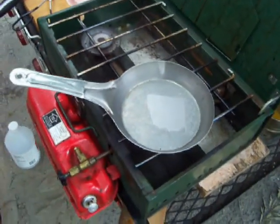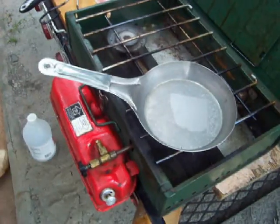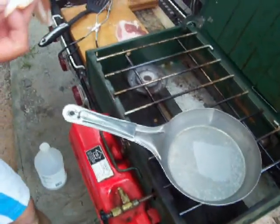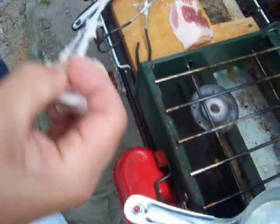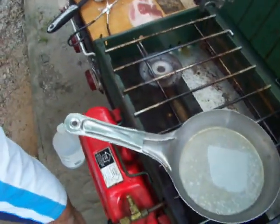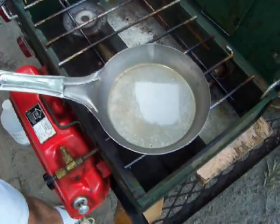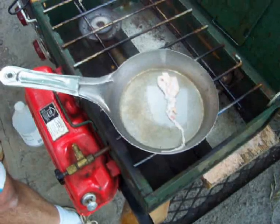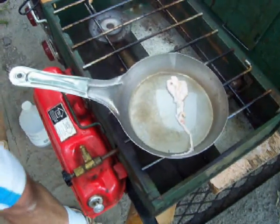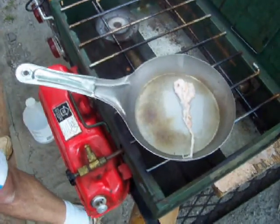Now normally what we would use here is a teaspoon of oil to season the pan with. We're on a camping trip, so I don't have any oil. But what I do have is some of the fattest bacon I've ever seen in my life. I'm going to tear off the meat and throw the fat right in there. Pan nice and hot — throw that in there. What we're going to do is literally just soak it, get the oil out of it, and use that to burn in and season the pan.